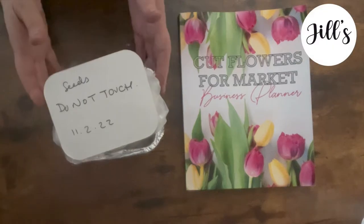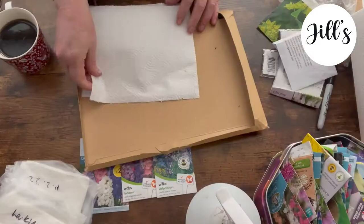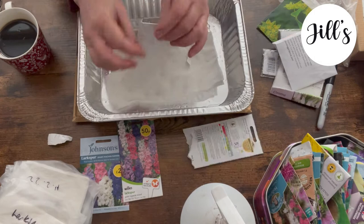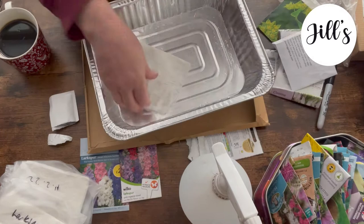I did a video — it was an experimental video a while back — where I put these seeds, the ones that I thought needed cold stratification, in the fridge. I put them in the fridge in damp kitchen roll, and in these sandwich bags, on the 11th of September, with a view to checking them and hoping that they would germinate.